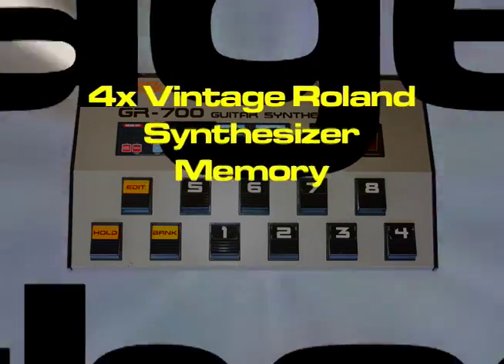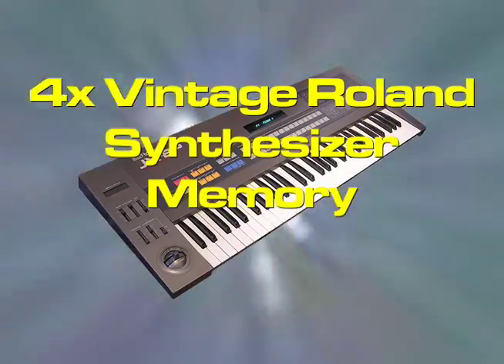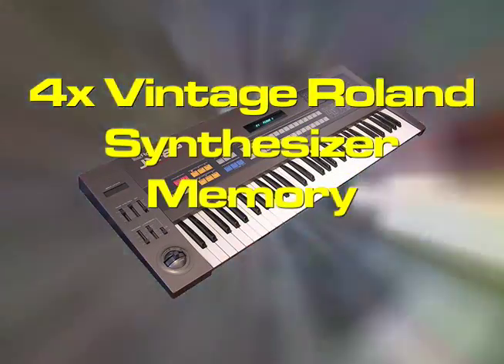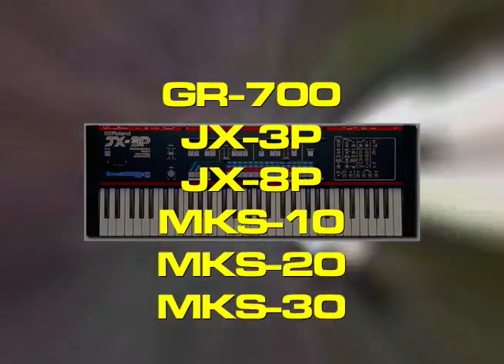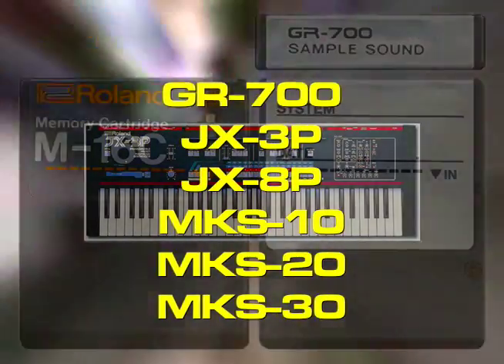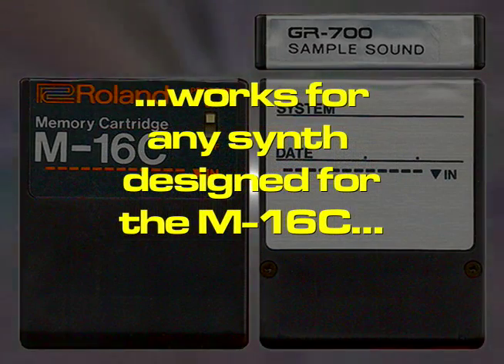This video will show you how to quadruple the memory of your vintage Roland synthesizer. This works for the Roland GR700, JX3P, MKS10, MKS20, MKS30, or any synth that's designed to use the Roland M16C memory cartridge.